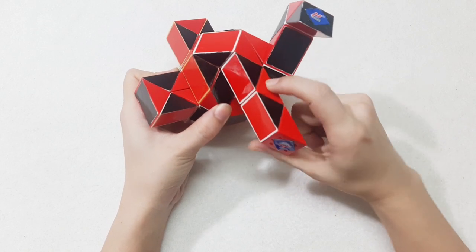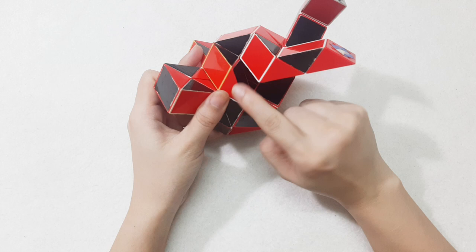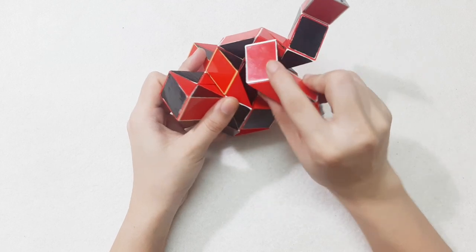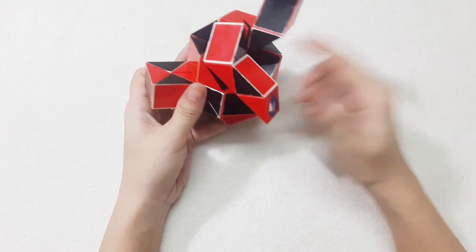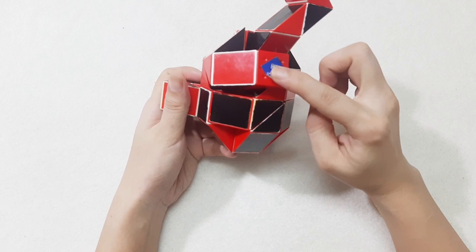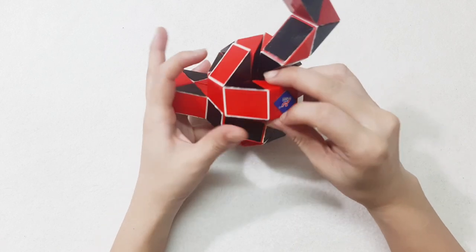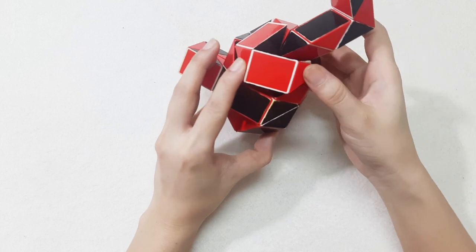One, two, three, go to the right side. And then you can connect them, and move this one, go to the left. Go to the right. And the last one here, also go to the right. So you can pull down.